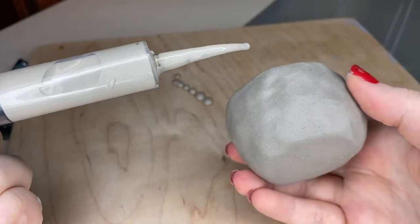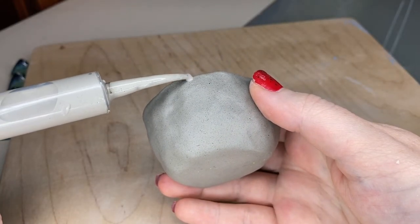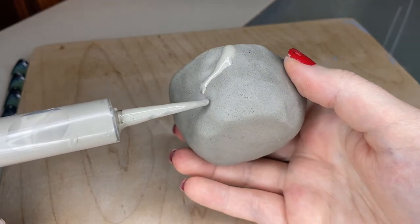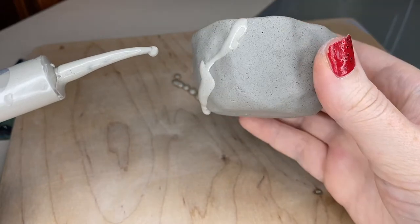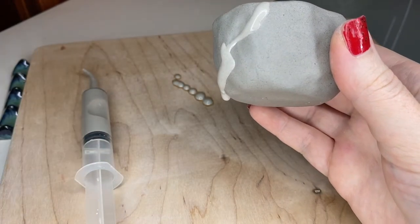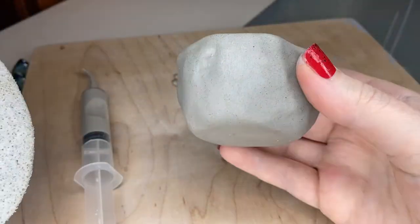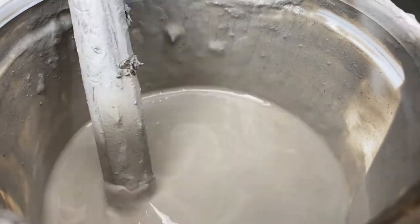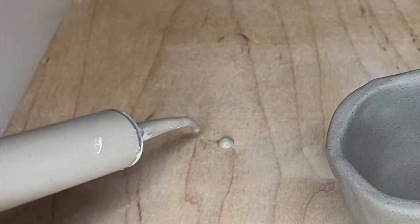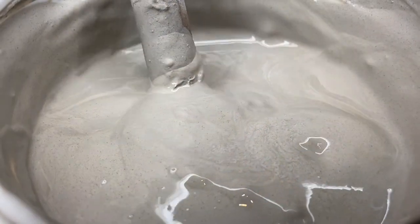Let's try this slip on our piece. Watch what happens when I attempt my design — see, this doesn't really do what it's supposed to do. It doesn't look like a separate line almost like a bubble on the surface; it's blending into the surface and spreading out. Let's wipe this off and dry again. Also keep in mind that when the slip dries it shrinks more than you think.